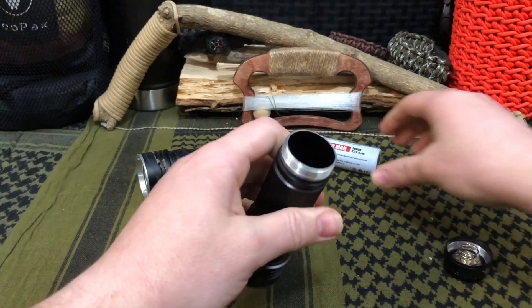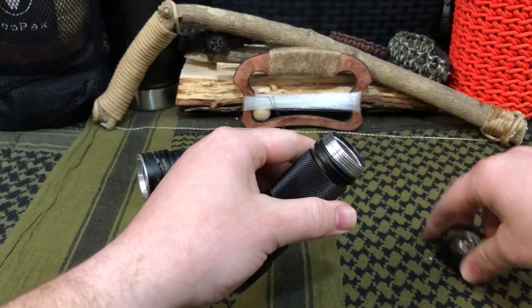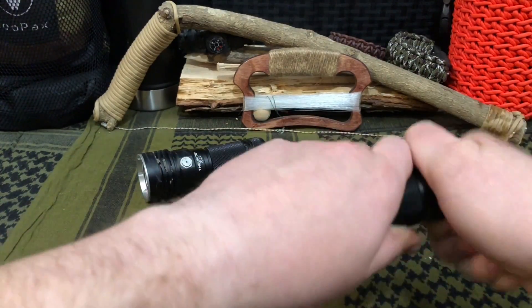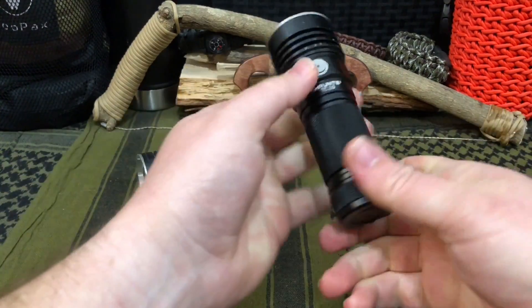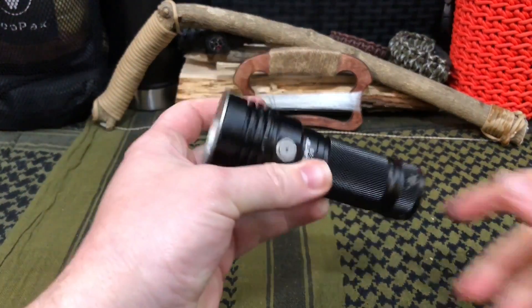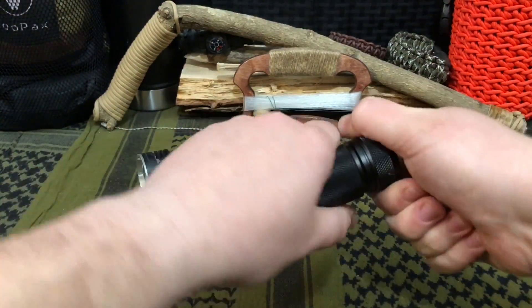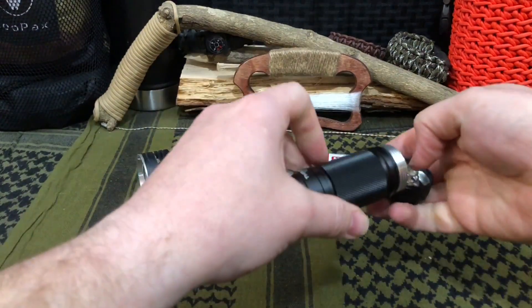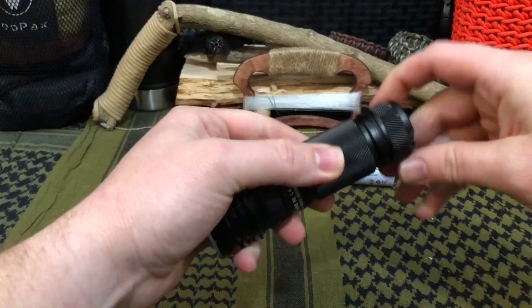Surprisingly, the internals still worked — actually a good sign that the circuitry inside was built to be a robust system. It has an anti-vibration ring inside the lens that provides additional waterproofing. The circuitry is still intact, however it's no longer waterproof because of the seal breakage from the glass breaking.